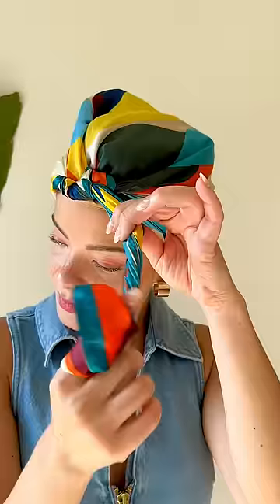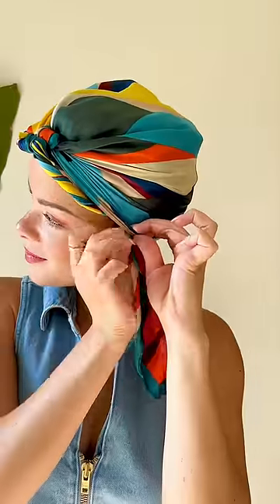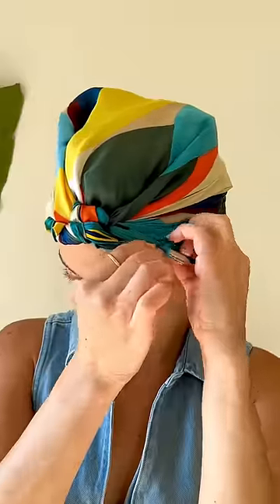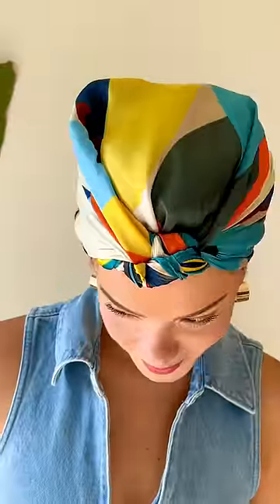Do the same on the other side, then comfortably adjust the headscarf on your head. You can leave your ears tucked inside of the scarf or you can take them out — whatever feels good to you. But this is pretty much it.